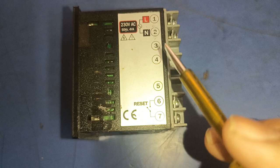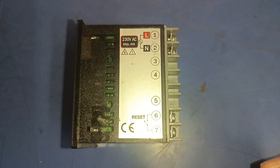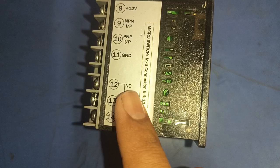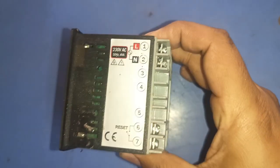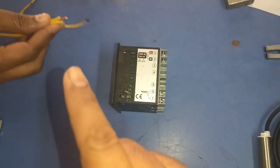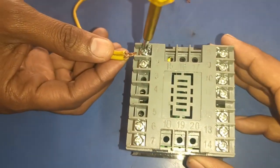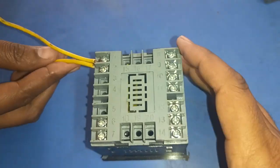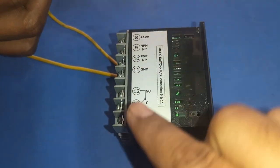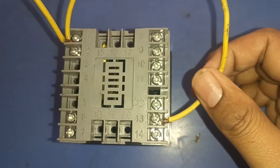Now let's learn the control wiring connection for this length counter meter. We need to provide 230 volt AC supply for the counter meter display. There is also one relay with common, NO, and NC terminals. Connect the line wire to the line terminal, and also connect the line wire to the relay common terminal.